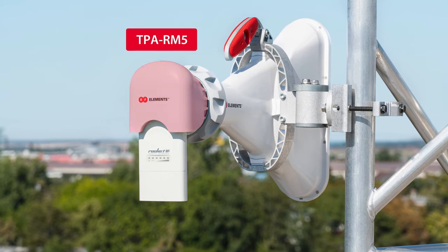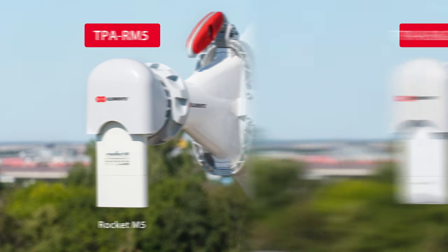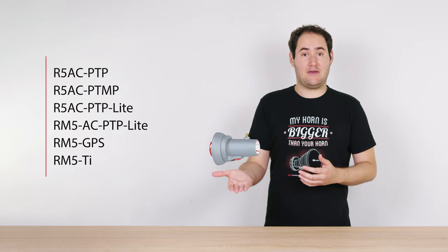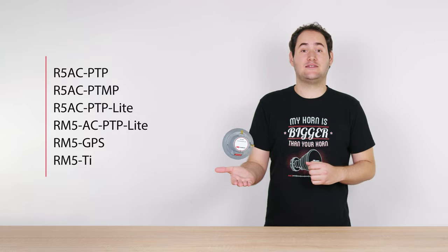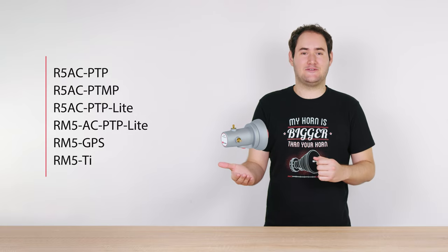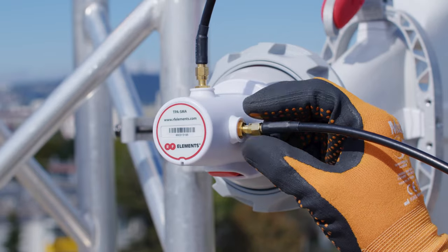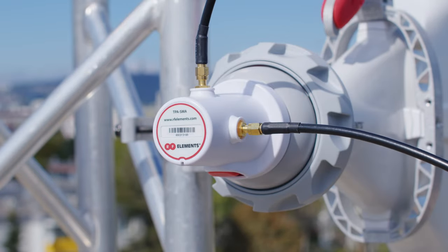TPA RM5 works with the legacy Rocket M5. TPA R5AC works with Rocket 5AC Light. For all legacy products, which you can see in the text, we recommend using the TPA SMA, which provides a connectorized interface to be used with pigtails. This is a kind of universal interface, so you have to mount the radio separately from the antenna structure.